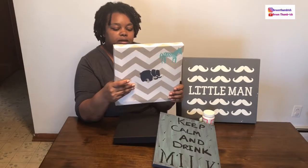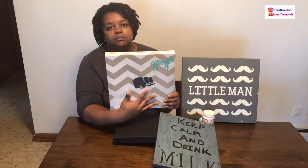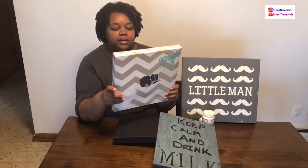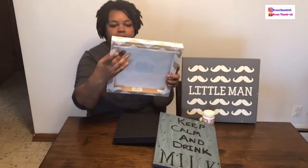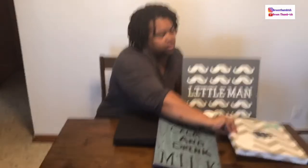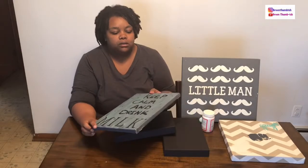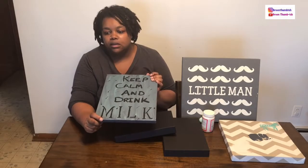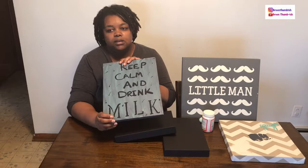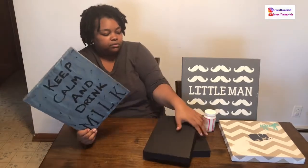I didn't continue removing the paint because the project on this one will have to be a full recover. I thought I could just get the paint off, but it came off along with the design. It didn't affect the canvas though — it's still sturdy. For this video, I'm going to take my daughter's one-year birthday picture and make a canvas print out of it using this frame.